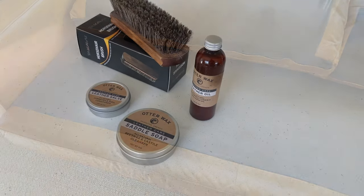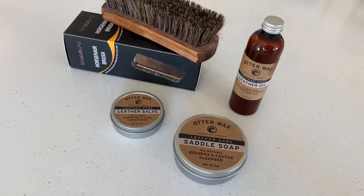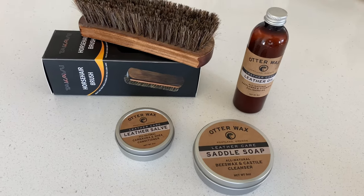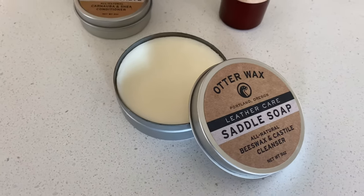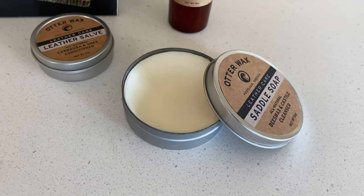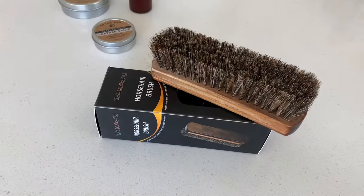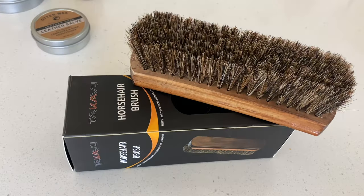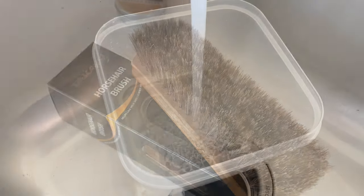Now that you've cleaned the surface, it's time to wash and hydrate the leather. For this I will be using the products Article recommends, which are the Saddle Soap, Leather Salve, and Leather Oil by Utterwax. You start with the saddle soap to remove any stains or marks. You will need a soft brush to do this — I recommend getting the horsehair brush I found on Amazon. Make sure you check the description box for links to all the products in this video.